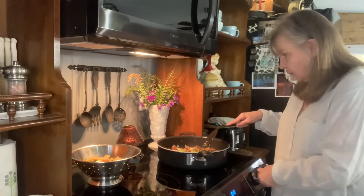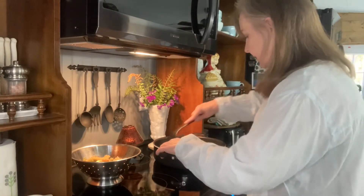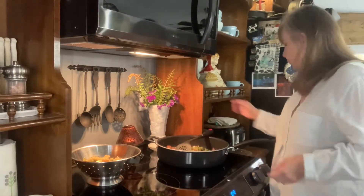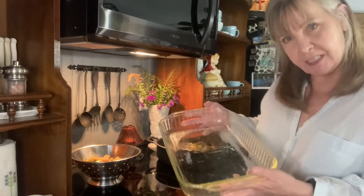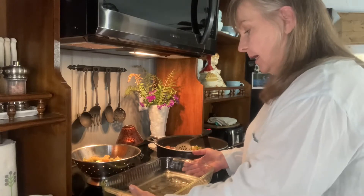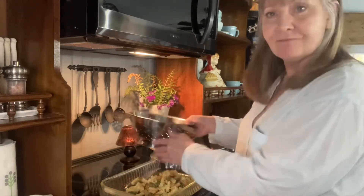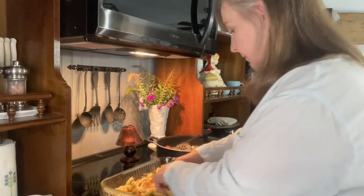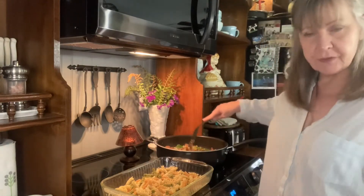Turn this way, way down. So that's pretty good. I'm going to get a nine by 13 pan — I greased it just very lightly — and I'm going to take my pasta that's been cooked and drained and just pour it right in here.